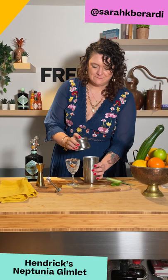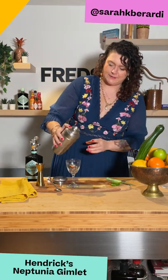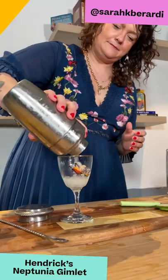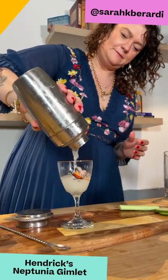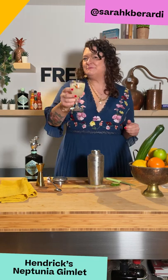And we'll just get into a shake. And let's serve. And of course, garnish with some cucumber. Cheers!